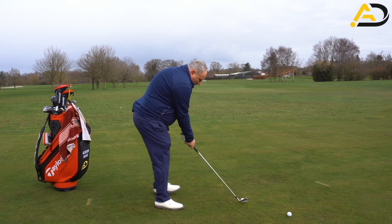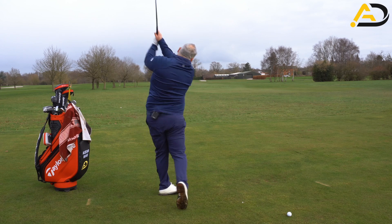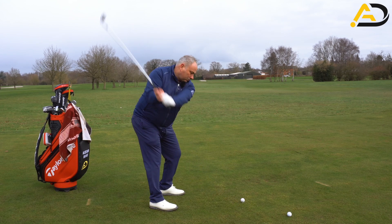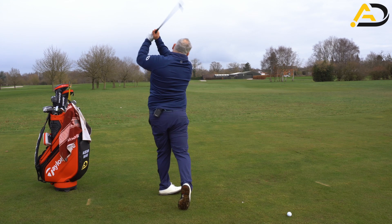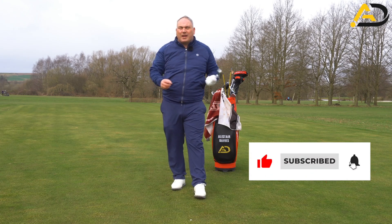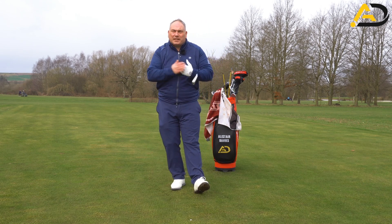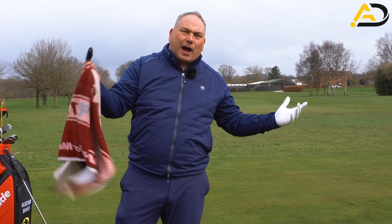Let's go ahead and rip one away. Got a nice bit of draw on it — felt I did that action. Doing the practice swings gave me a more enhanced, intensified sensation of what I needed to do with this lead wrist.